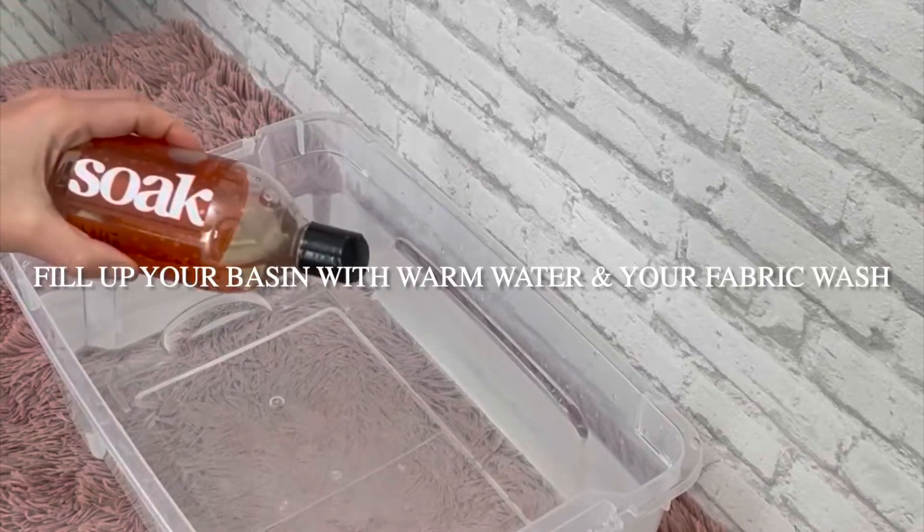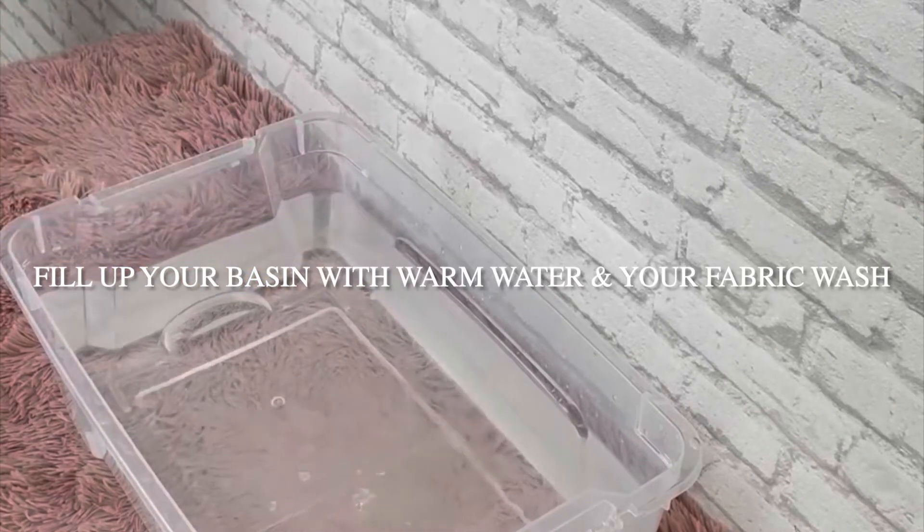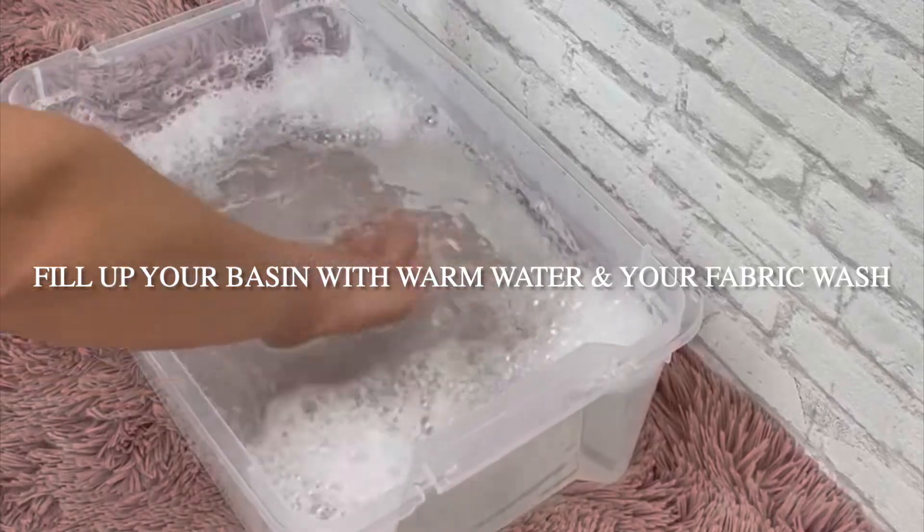Once you have selected your wash, you're going to fill a tub full of warm water and your fabric wash and mix them around to create the bubbles.